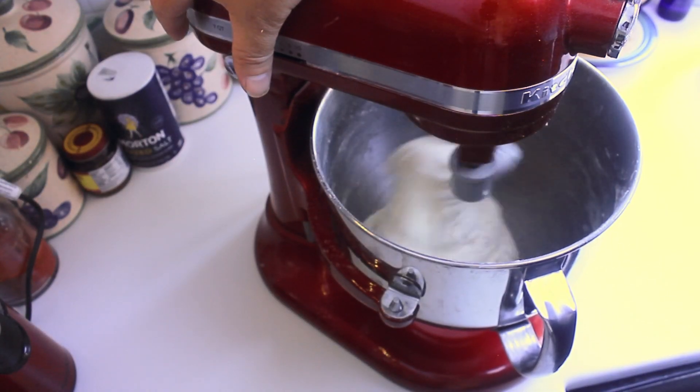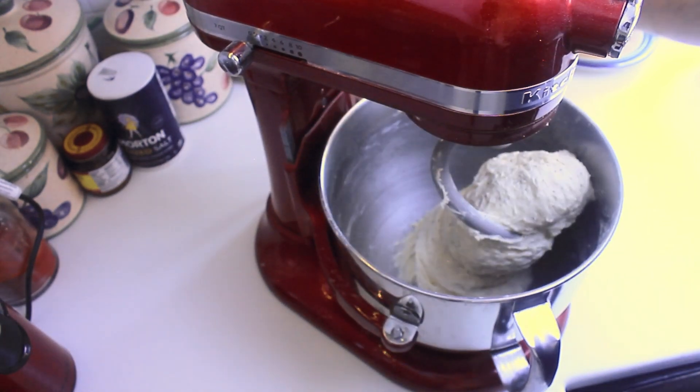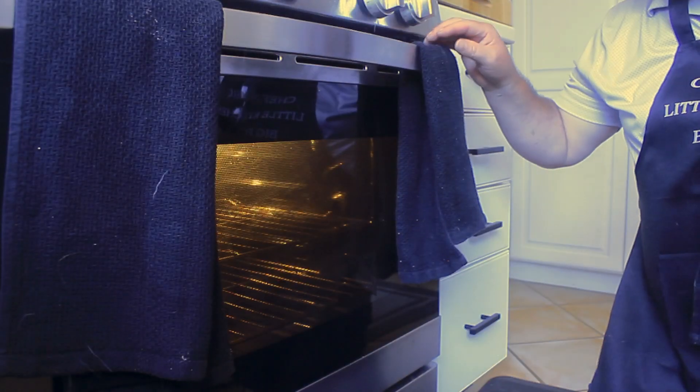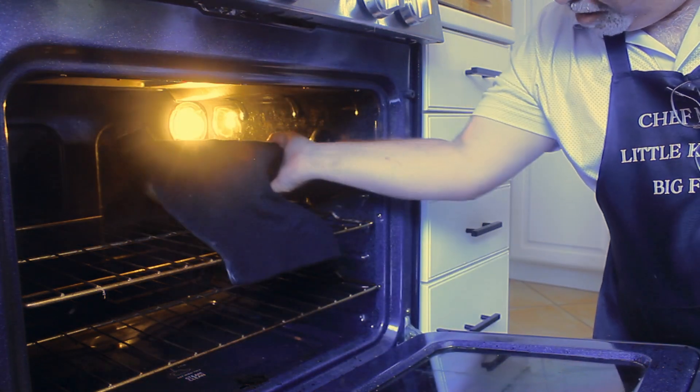Once it's come together and you've incorporated all the butter, bring your stand mixer off. Dump it onto an unfloured work surface. From there, you're gonna fold it, pulling on it, until you get a nice cohesive ball. Then you're gonna place it into a greased bowl. Cover that with a wet towel in a semi-warm place for about an hour. In this case, we're gonna put it inside of an oven with just the oven light on for about an hour.